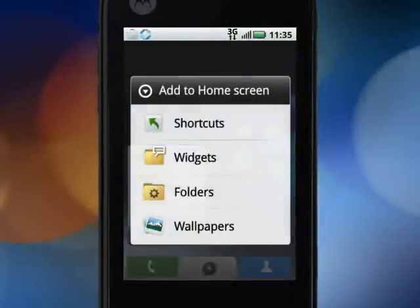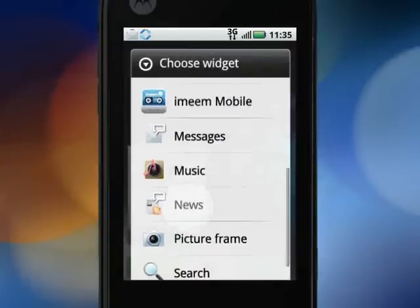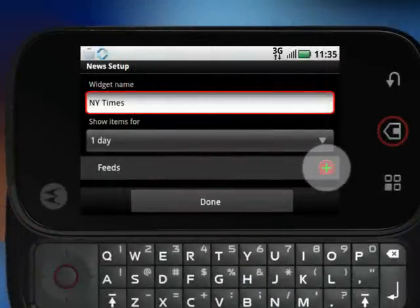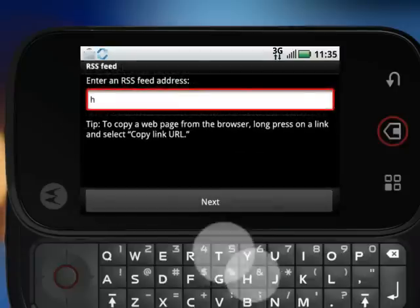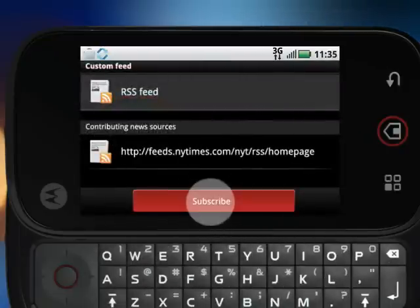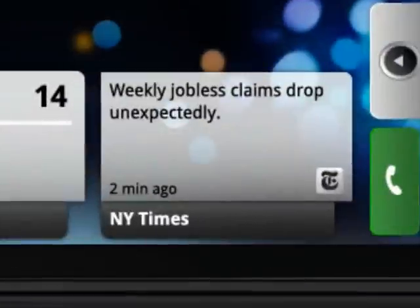Start by tapping and holding on the blank area of one of the home screens. Select Widgets, and you've got all these predefined widgets you can add. Tap News, slide open the keyboard, and you can rename the widget. Tap Custom, then RSS Feed, enter an RSS Feed address, tap Next, tap Subscribe, then Done. And it's all right there, set up and ready to collect the latest news you want to hear.